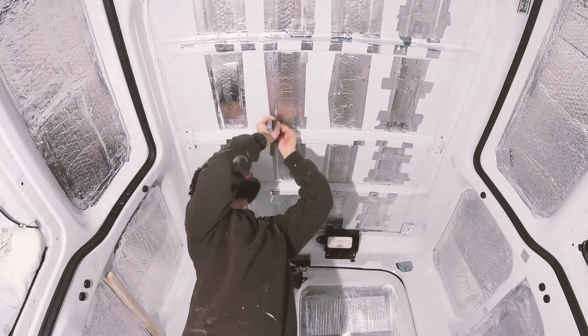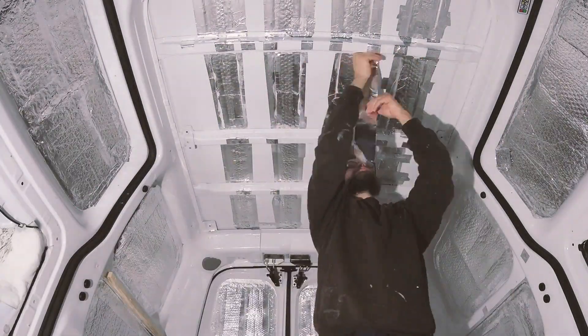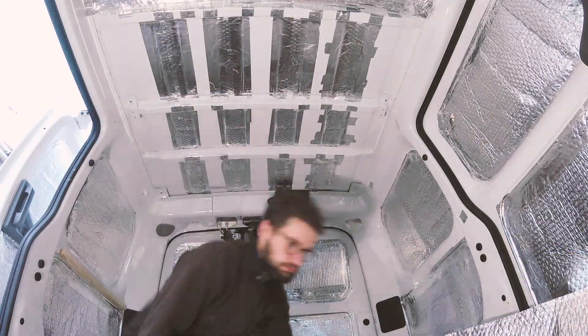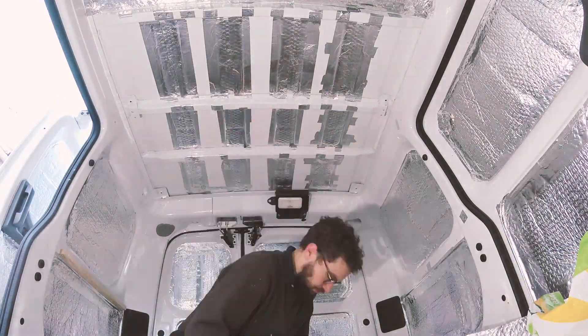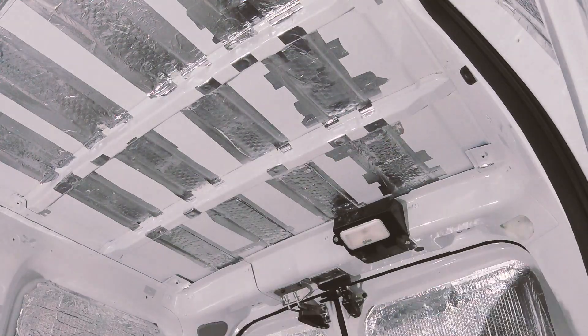The NV200 ceiling has four raised areas running through the length of the van. When I originally insulated the ceiling, I decided to fill all these with strips of foil insulation to bring them to the same level as the rest of the ceiling. I could then tape larger insulation panels over the top without any gaps for condensation to form. As I'm now gluing my ceiling insulation in place, it isn't strictly necessary to fill these raised areas and the glued insulation would conform to the shape of the ceiling.